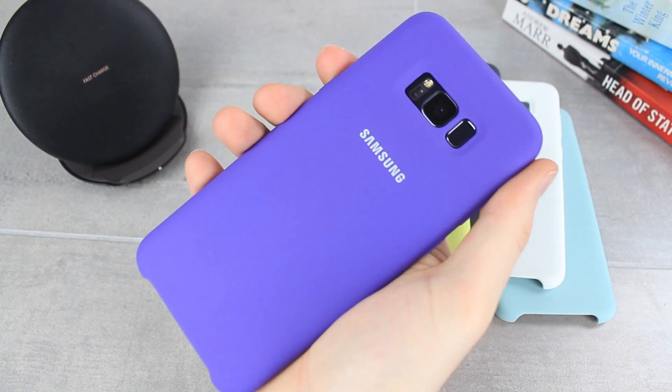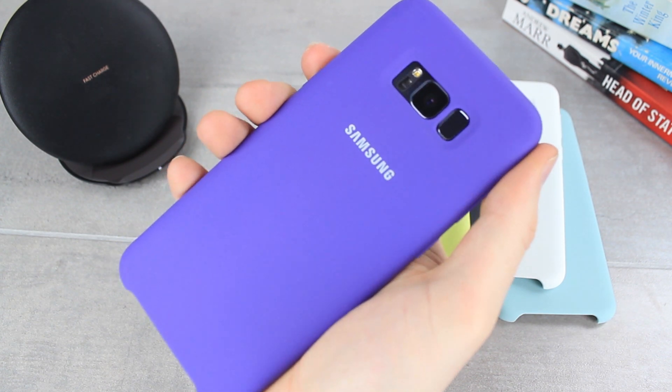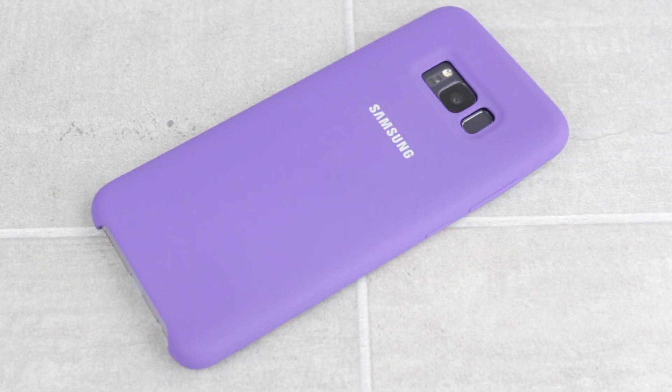There really is something surprisingly enjoyable about holding your phone in this case, which makes it a real winner for me. The microfibre interior is a nice integration that ensures that your S8 Plus's back won't get scratched and dirty when in the case. The outside of the case may scuff somewhat over time, however.